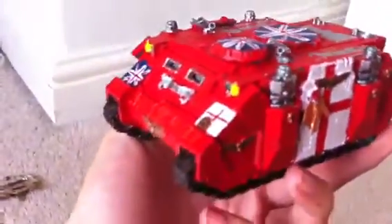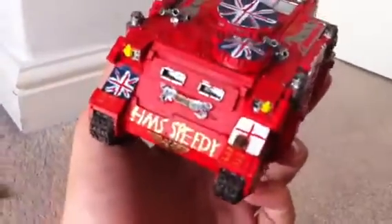Then we've got the Rhino. This is the Rhino for the West Yorkshire. You've got the 33rd on the front. And like I said, all the ships are going to be named after British warships, so this is HMS Speedy.